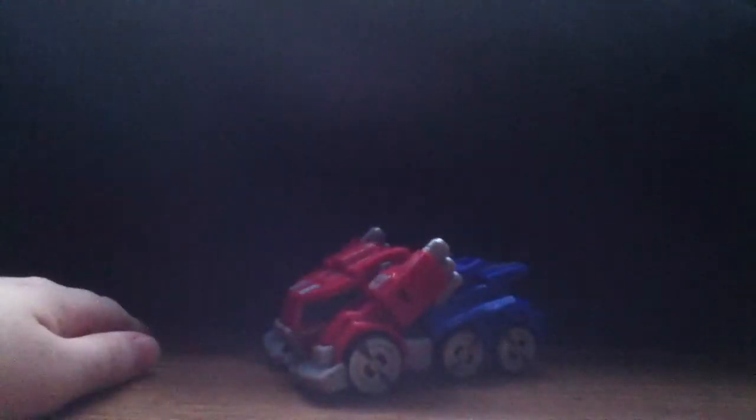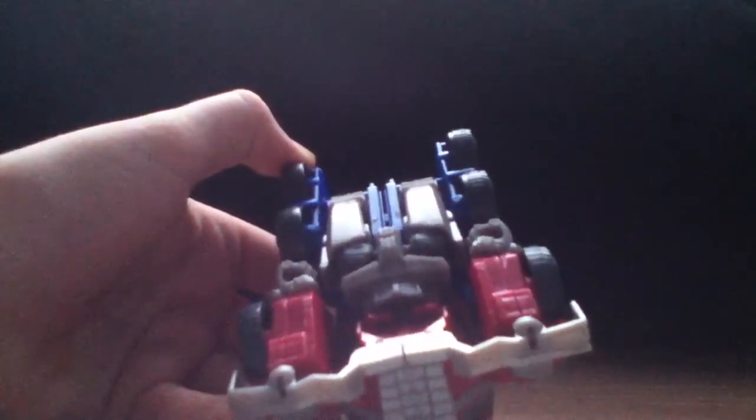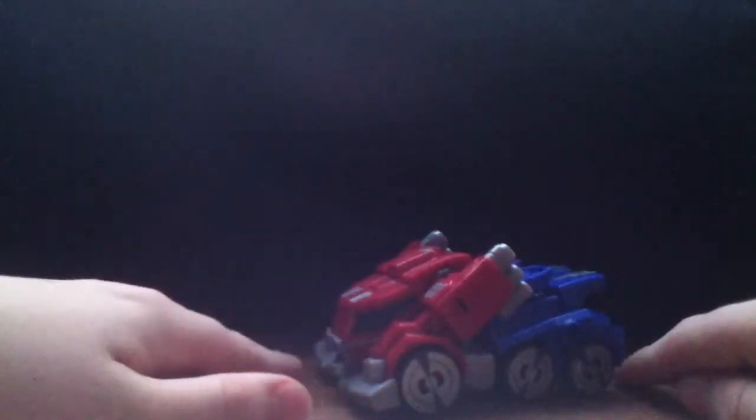This guy suffers from a lack of paint apps. Right in here, it could be a nice silver but instead they used a drab gray. That's probably one of the worst parts about this guy — the paint apps. I wish the blue and red they used were a little darker.